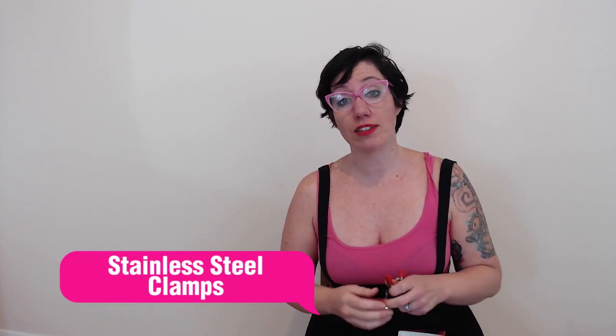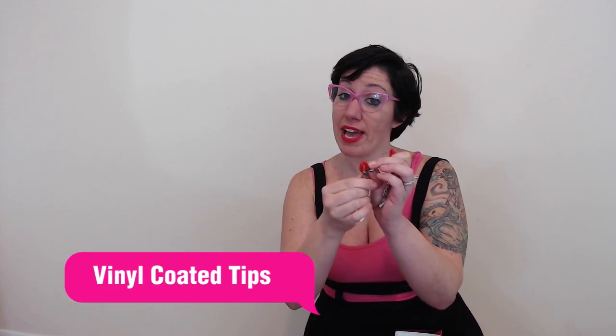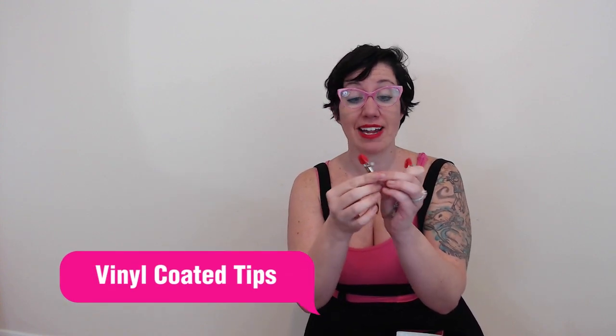I'll tell you about the offer code in just one minute. These are amazing — it is a set. They are stainless steel, which is something you want in a nipple clamp. They have red rubber at the tips and at the bottoms, because you don't want metal right on your nipples. We're going to demonstrate how you use it in just a moment, and I'm going to show you how to really tweak it for your satisfaction.